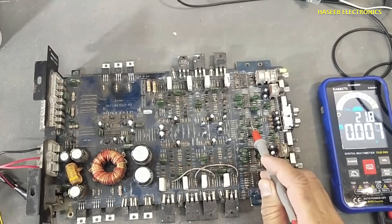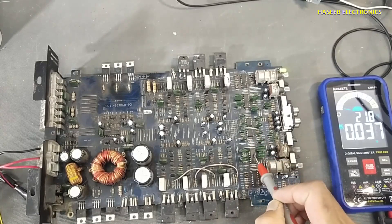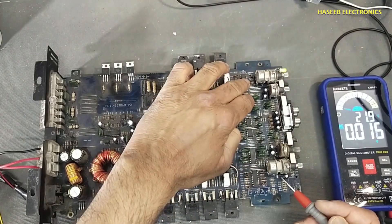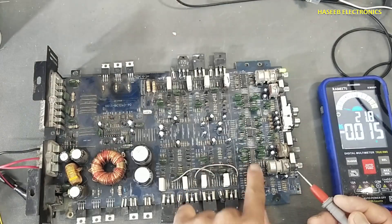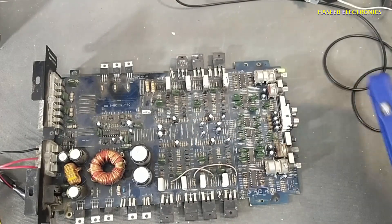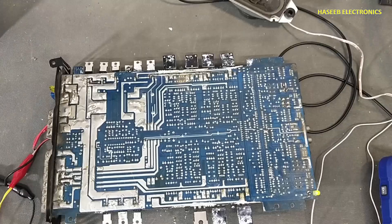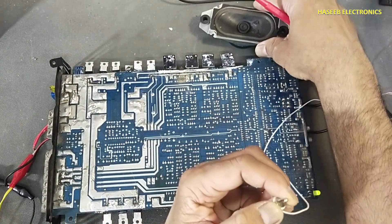All these ICs — this power supply must be present. If any power supply is missing, it will not work. These two TL082 ICs are two-channel operational amplifiers. The TL084 is a four-channel op-amp — four channels here, four here, four here. These will work to increase the gain, for gain adjustment, and to increase the bass. These are preamplifier stages for the audio signal. Let's now use an audio signal — we can use an oscilloscope, or I will use this small speaker.